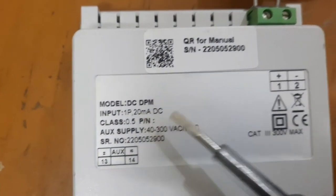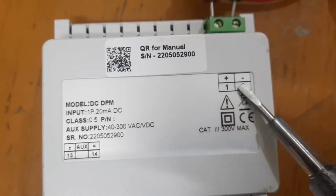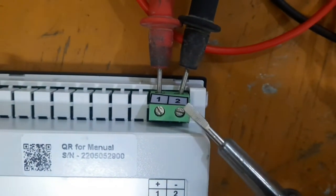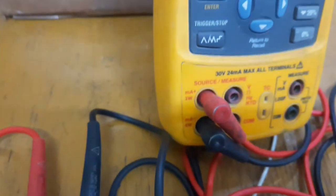For the auxiliary power supply we have to use 4 to 20 Mill Ampere and 0 to 20 Mill Ampere, so we have to give positive and negative. We also need to use a process calibrator.